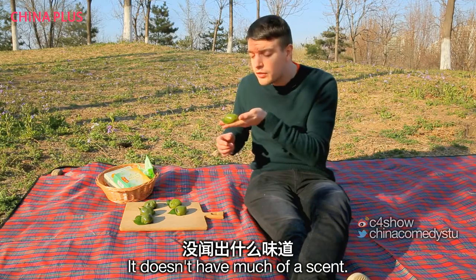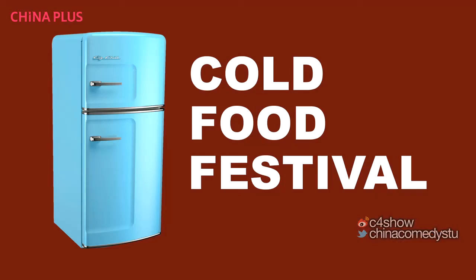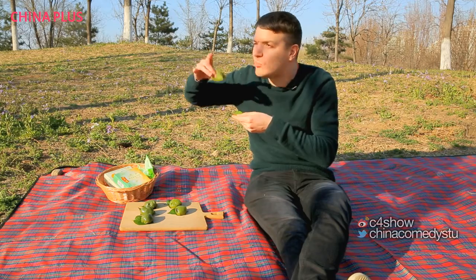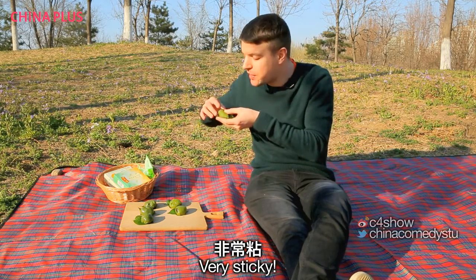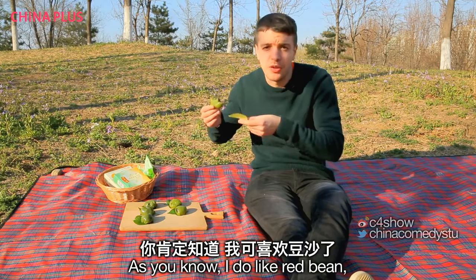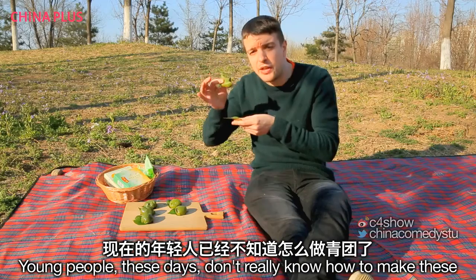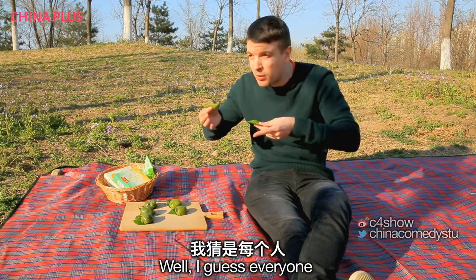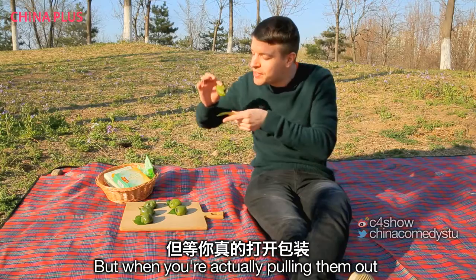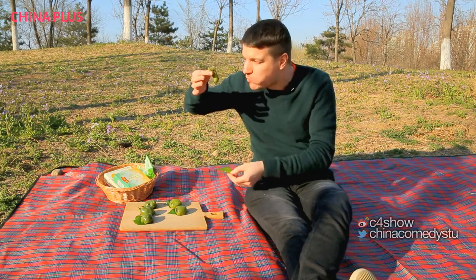I'm going to start off with one of the traditional flavours: dòushā. It doesn't have much of a scent. Because the Qingming festival is closely related to the Cold Food Festival, these qīngtuán are cold. It's somewhere between sweet and savoury. I do like dòushā — I always think it's chocolate and then it isn't. Young people these days don't really know how to make these, but go back 50 years and everyone pretty much knew how to make them at home. Now you have to buy them from the shop. Just tastes nice though.